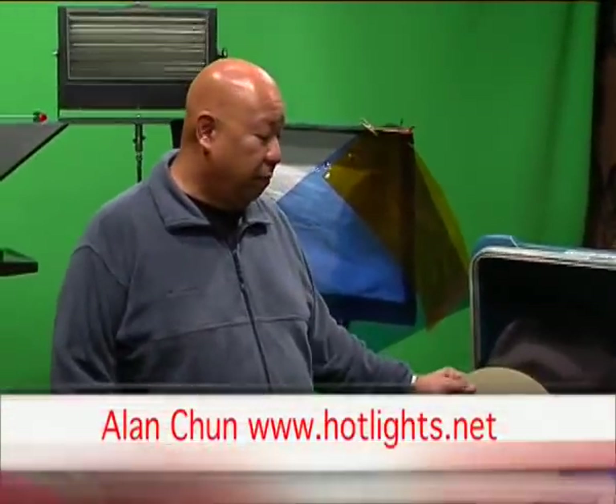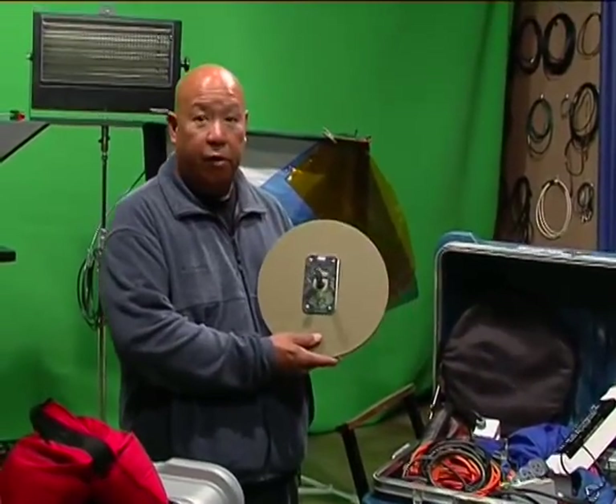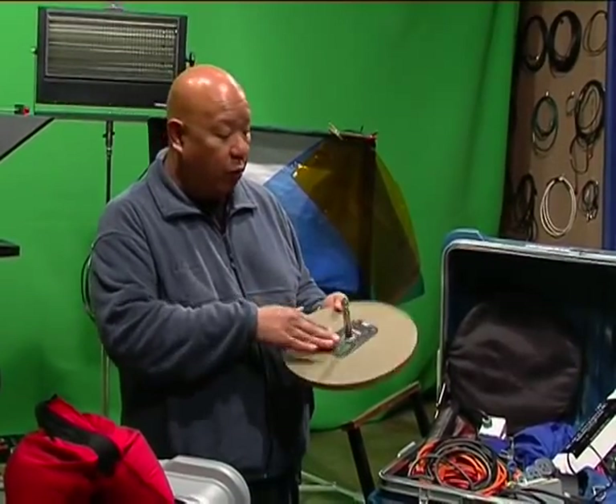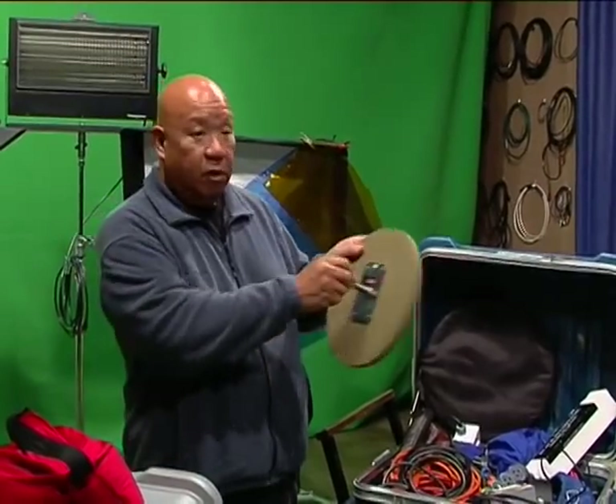We'll go over a few things in the classic grip case. First off is the standard baby pin, five-eighths. It's the standard of the industry and can be mounted anywhere — floor, wall, ceiling — and holds fixtures and lights to mount wherever you need to.